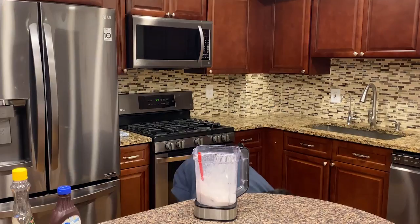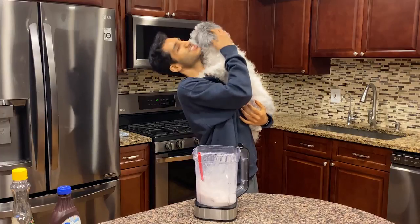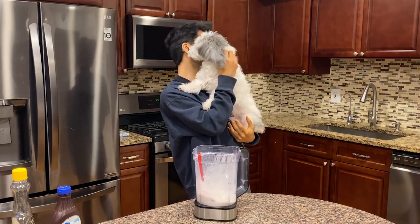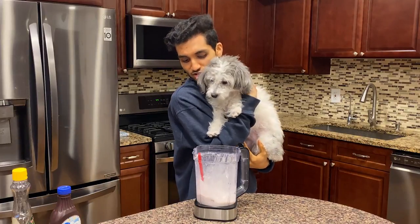I got some ice cream for you! This is my ginormous dog — Alaskan Husky. It's not really an Alaskan Husky, it's actually a Coton de Tuléar and he is 10 pounds and licks a lot. Look, I got some ice cream for you!